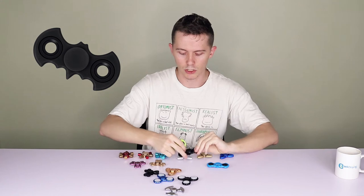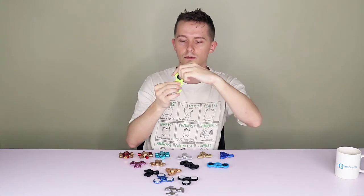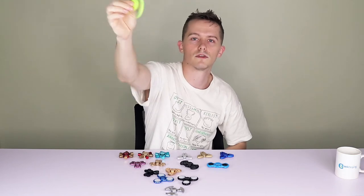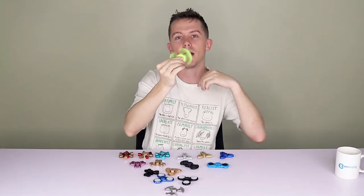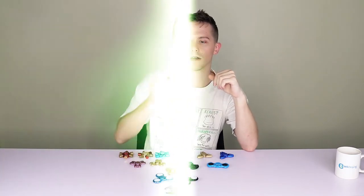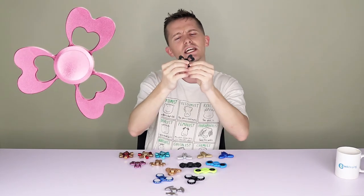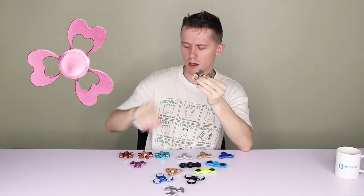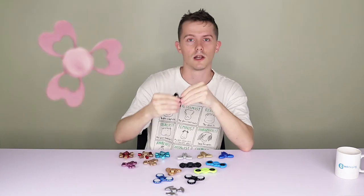Next we have these interesting looking fellas - they come in green, blue, and black, and there's also a white version. As you can see, it looks like the Batman symbol. It's got two spokes and it's made from plastic, whereas most of the rest are made from different metal alloys. For the next one, it's made from an aluminium alloy and the design is like three love hearts. The ones I have here are black, gold, and pink, although there's also a blue version available.